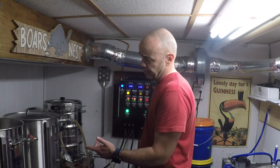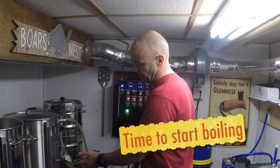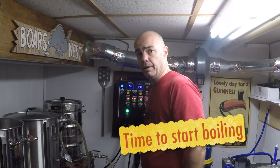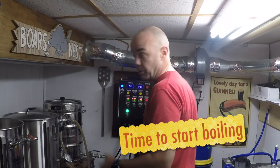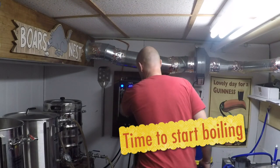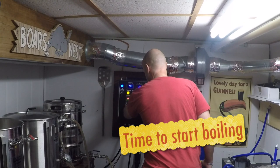Alright, so we're done sparging. I'm just going to get this thing boiling. I pulled a sample so I can check the original gravity — or the pre-boil gravity. We'll see how it goes.